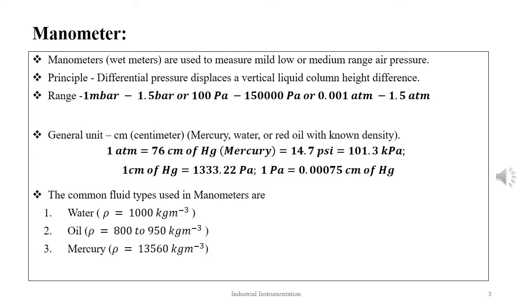1 atmospheric pressure is equal to 76 cm of mercury, or 14.7 psi, or 101.3 kPa. 1 cm of mercury is equal to 133.22 Pa, and 1 Pa is equal to 0.00075 cm of mercury. The liquids commonly used in manometers are water of density 1,000 kg/m³, oil (specifically red oil) of density varying between 800 to 950 kg/m³, and mercury of density 13,560 kg/m³.